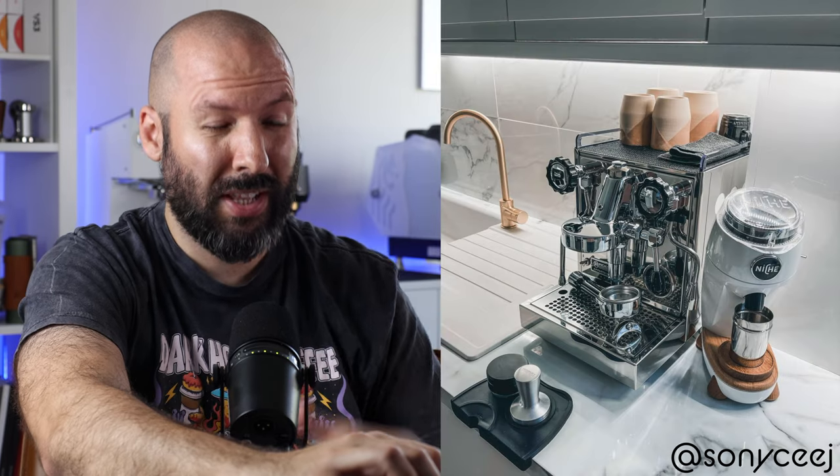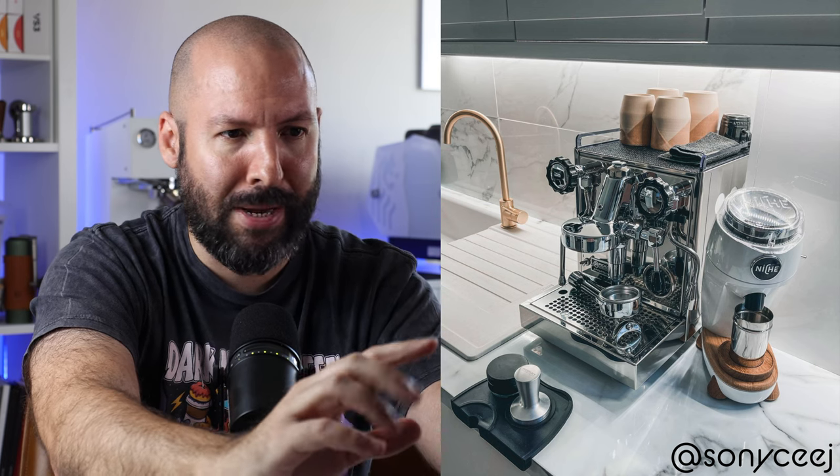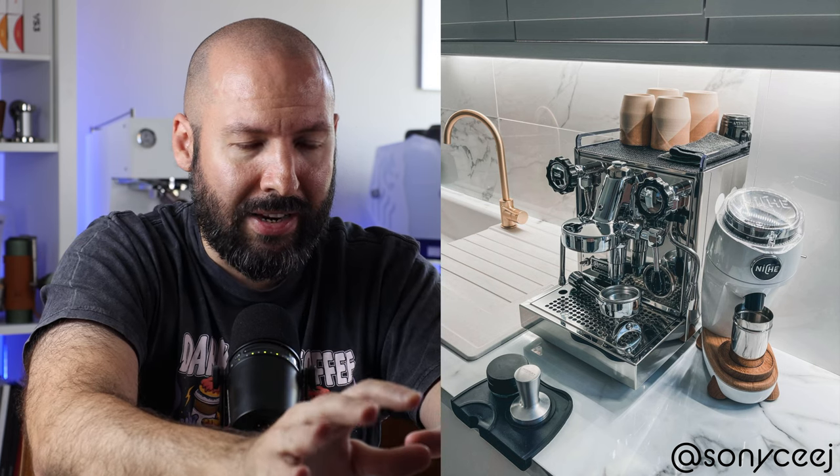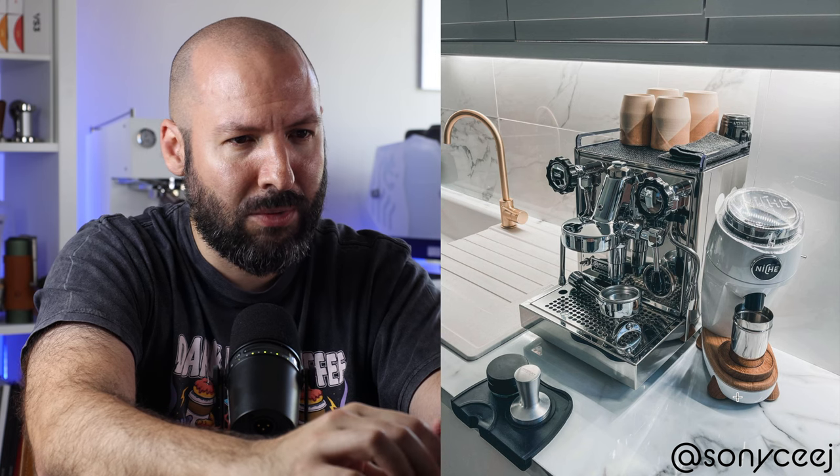I feel like I need sunglasses to look at this one. Chrome is just too much, too intense for me, especially in a room with a lot of light. I'm not going to take points off for that specifically, though. What I will take points off for is it feels very staged — why is your Niche turned to the camera? It sort of feels kind of odd. Definitely feels like it was very recently cleaned. I honestly like this countertop and this kitchen looks very nice. I don't like machines next to sinks, but it's got a little bit of distance. But I keep going back to this Niche being angled — it's a little unsettling. Three out of ten.